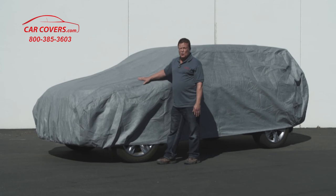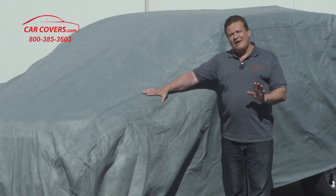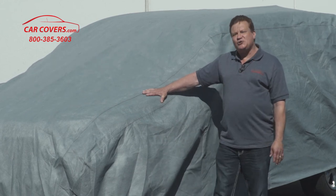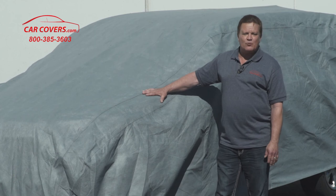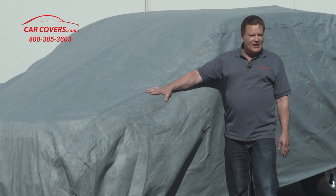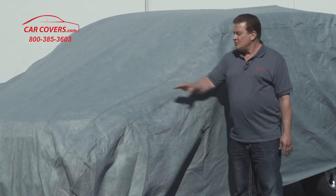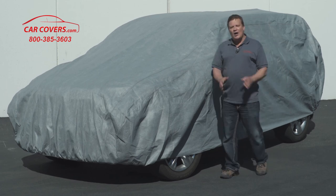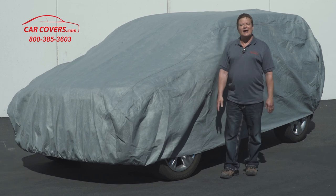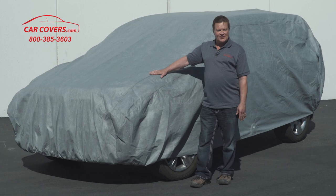So if you're looking to protect your car in harsh weather elements, the Ultimate Shield with its 10-year warranty is the perfect cover for your SUV. We are so confident you're going to like this Ultimate Shield that we offer a 30-day refund or exchange policy. If for any reason you're unhappy with the fit or would like a different size, give our product specialists a call. Visit us at carcovers.com and let us help you find the perfect cover today.